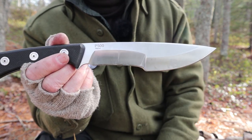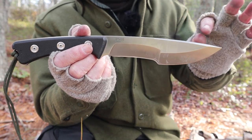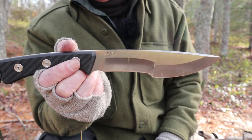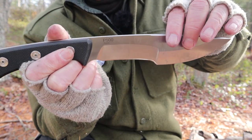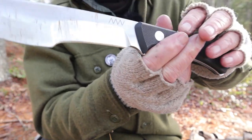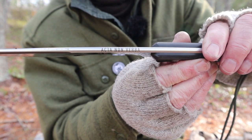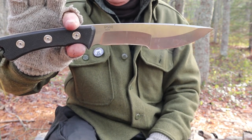This is the Acta Nonverba P500 knife — their flagship knife, the largest in their lineup. They have a lot of outdoor knives, folding knives, and military knives as well. You can read 'P500' on one side, and on the other side is the stylized ANV for Acta Nonverba. On the spine itself it says 'Acta Nonverba,' which stands for action, not words — letting the knife speak for itself. And it does perform as intended.